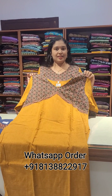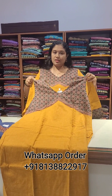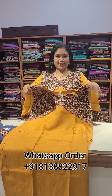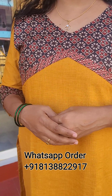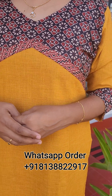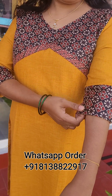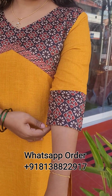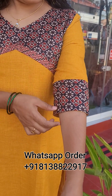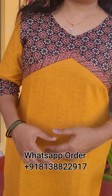It is a mustard yellow color. This is a combination of black and reddish maroon. The mustard yellow is mixed with black and reddish maroon and beige. It is a good print. We are going to work with a large shape. We are working with the part of the border.